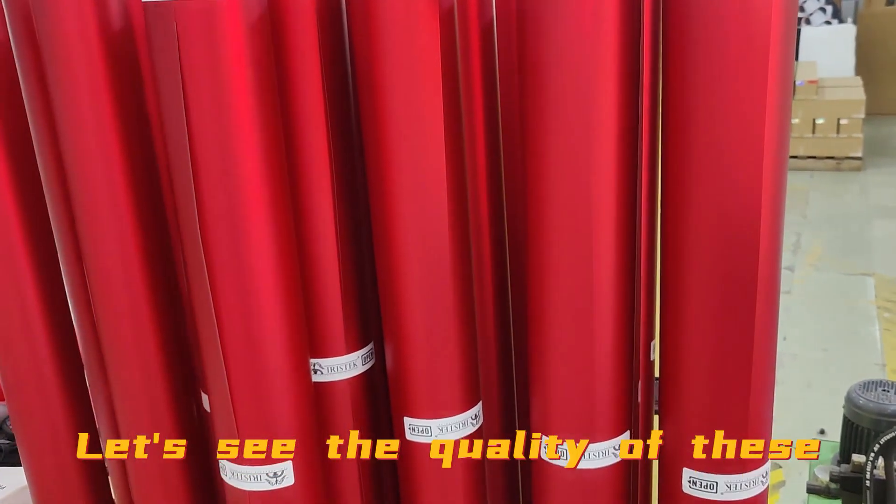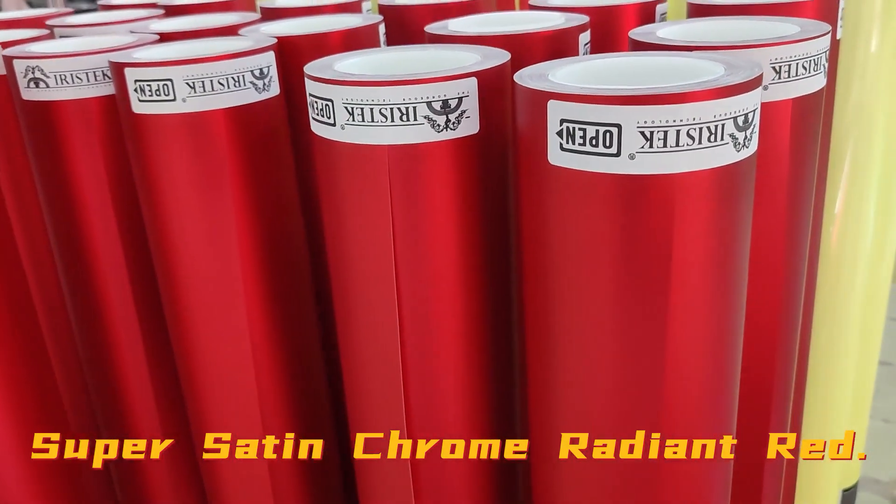Finally, let's see the quality of these super satin chrome radiant red brilliant car wrap films.